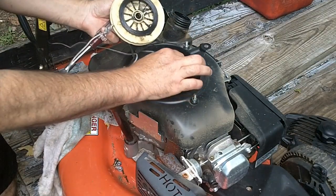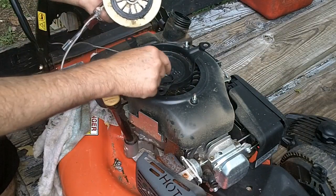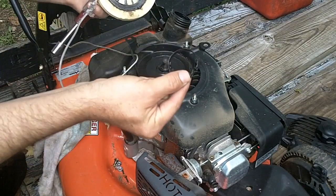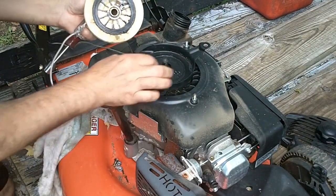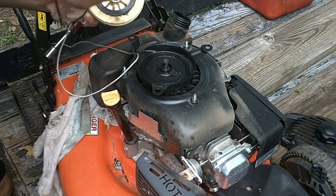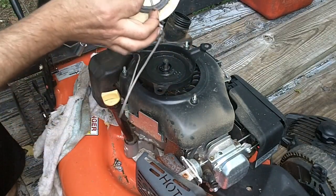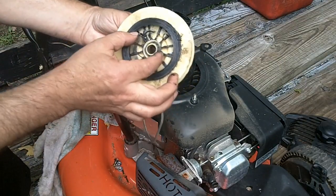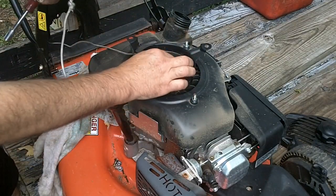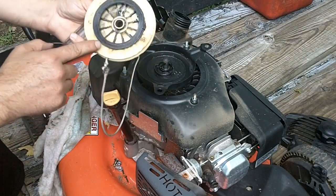That spring is broken. Here's the bottom part of it — the spring actually broke. This whole winding spring is broken; looks like it's broken in a couple of places. You can see where this spring has broken right there. So I'm going to have to try to replace this. I don't know if I'll need to buy the whole starter assembly or if I'll be able to get just the spring that fits in here.